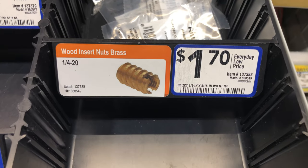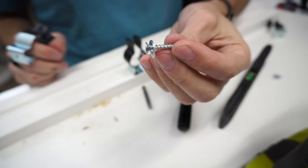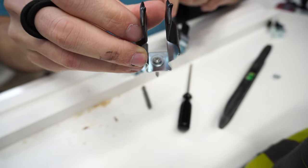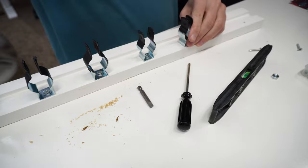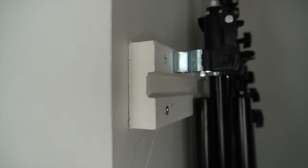I only did the insert nut design on the lower board because I bought up all the wood inserts the store had. For the upper one I just used wood screws and a washer, and to be honest they feel a little more secure and harder to rotate — so if you want to save money, you can skip this fantastical luxury.